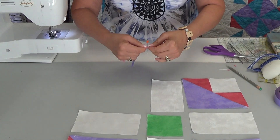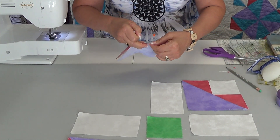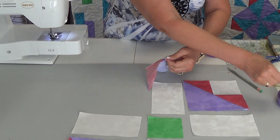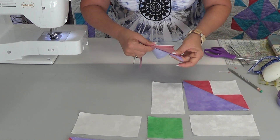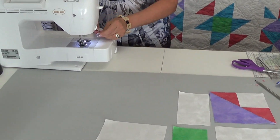So you can see I've got a little bit that wants to stick up — that's okay. Once I have them pushed together and the pin is straight up, I take a second pin because I don't want that to shift. I pin right beside it and pull this one out. Now I line up the rest of the triangle and sew.